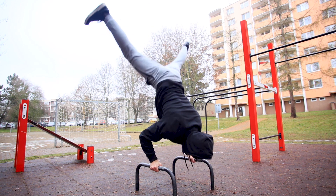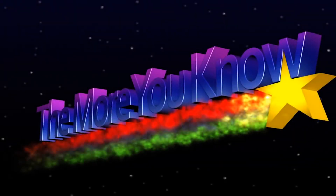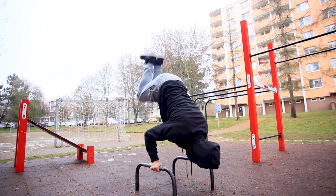The fourth thing is that you are kicking too hard with your legs, and that will mess up your balance. To fix that, don't kick up with your legs.